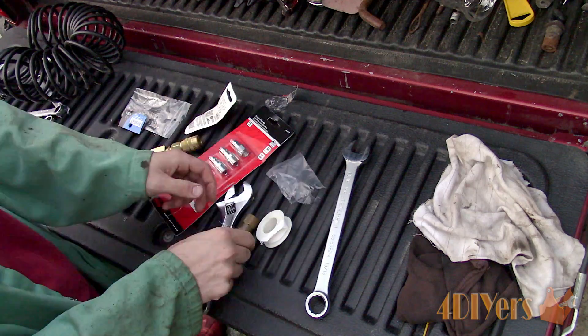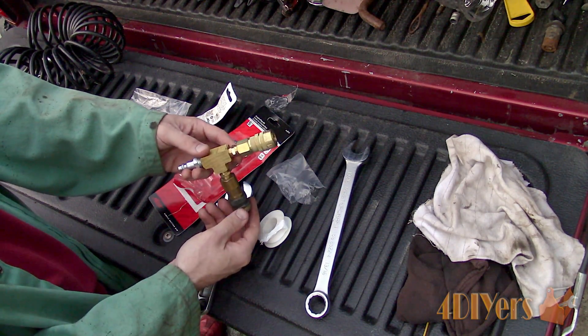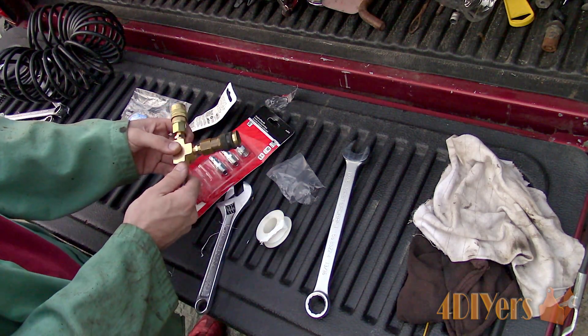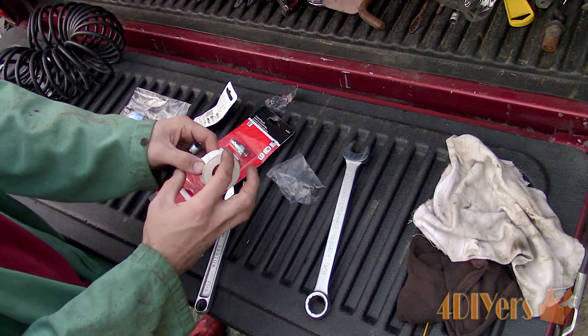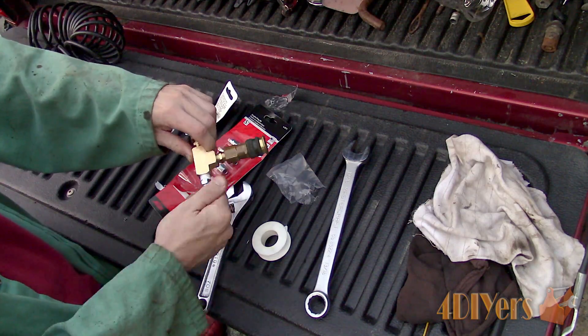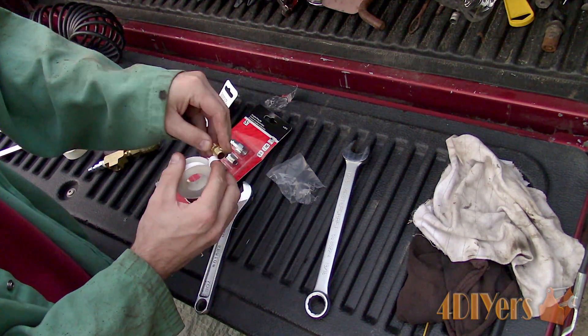I will be using the old female quick coupler and also purchased a new one as well. For both of these couplers they do have brass couplers too. Again, apply Teflon tape to each of the connections. As a tip, there are a few different types of quick couplers available. The version I have here is an M style, and I am keeping all the fittings the same to match what I have.